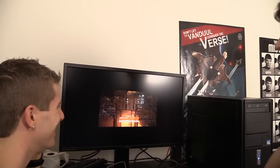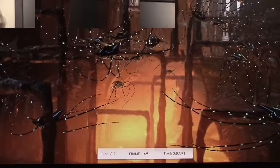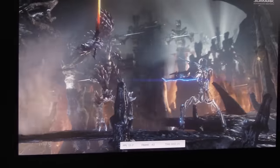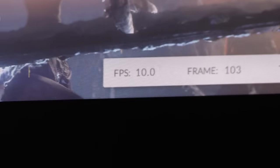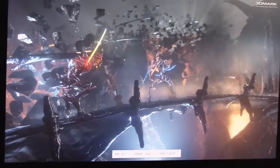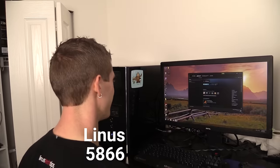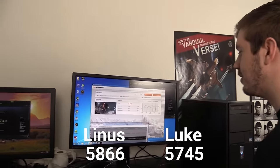Here we go — physics test. What were you getting here? 17 or something? Yeah. That is terrible. That looks pretty smooth. The mountains are falling — the mountains are really bad. What did we get? 58.66 I think. What have you got? 57.45.